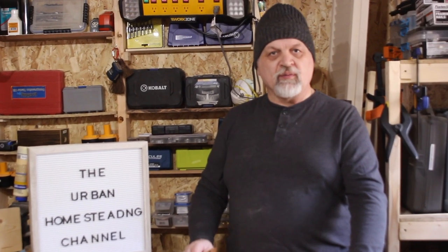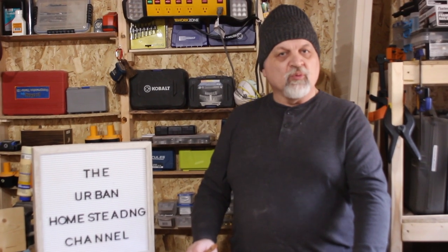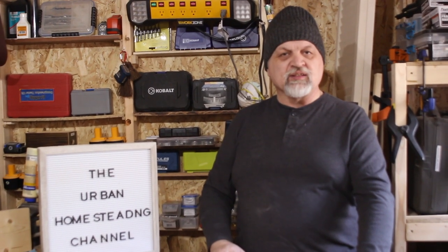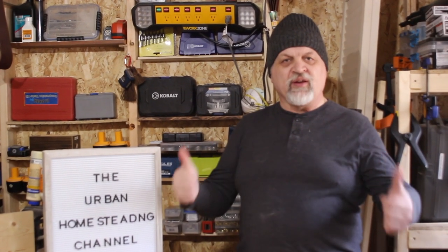Hello friends and welcome to another episode of the Urban Homesteading Channel. If today is the first time you are visiting with us, we want to extend to you a very warm welcome and invite you to watch any of our over 550 videos arranged in playlists — we're confident you'll find something both interesting and entertaining. If you've been here before, welcome back! And if today is your birthday, we wish you a very happy birthday!